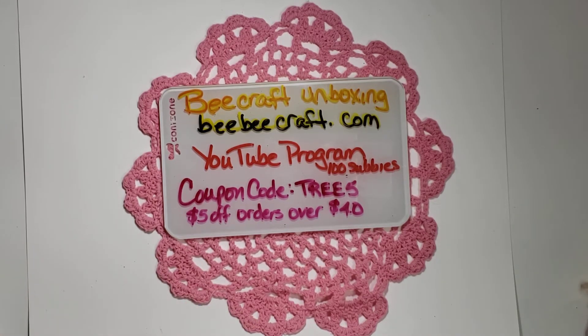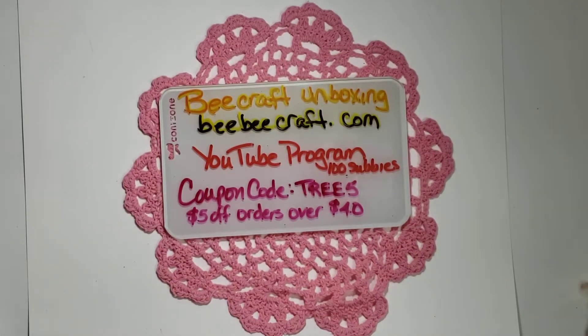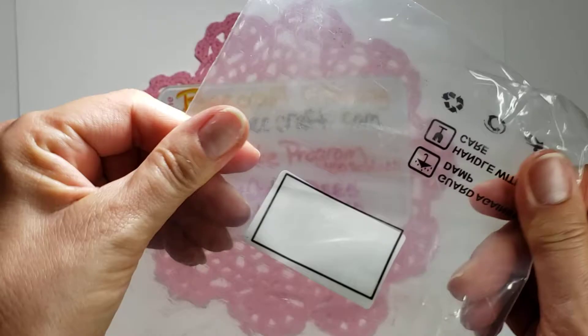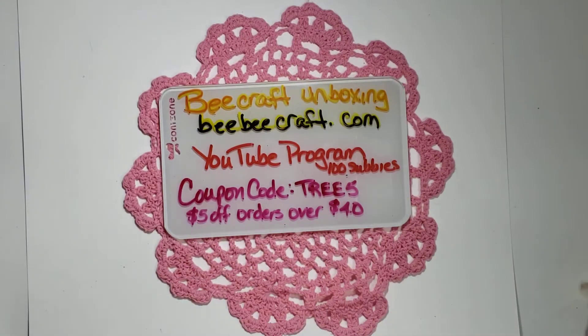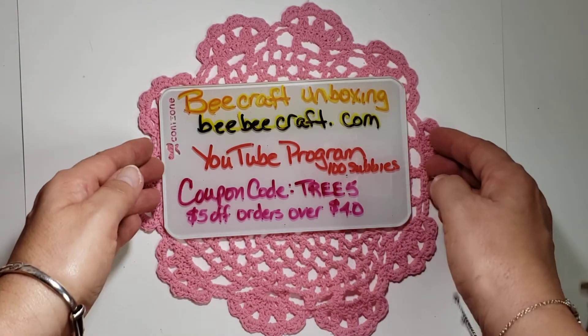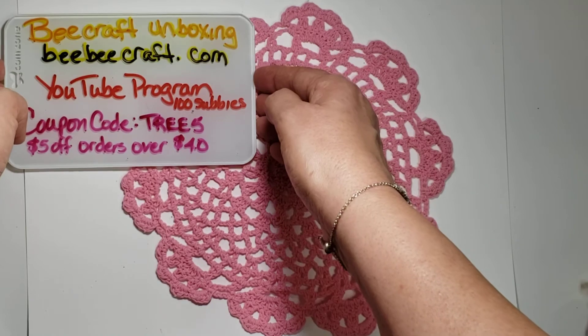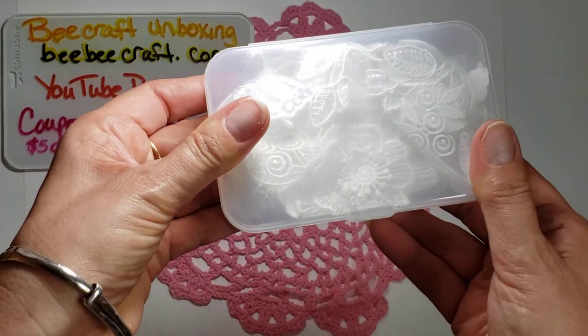Everything's already been unboxed. Everything came nicely packaged — there's a package with bubble wrap — and everything comes in really nice, really thick durable plastic bags that are recyclable. These came in a nice plastic container as well.